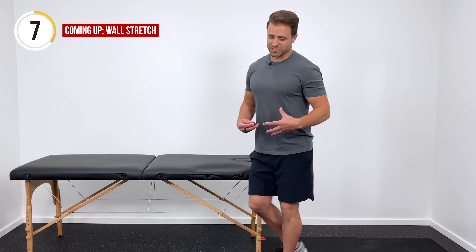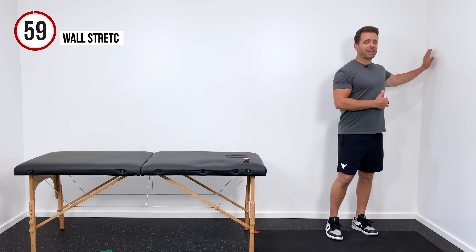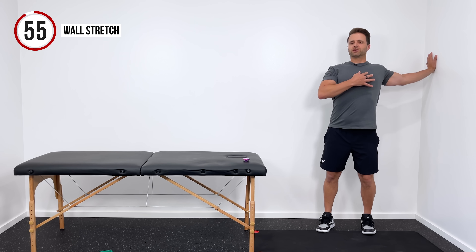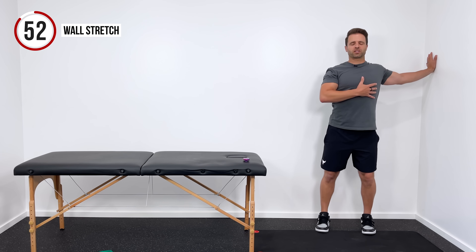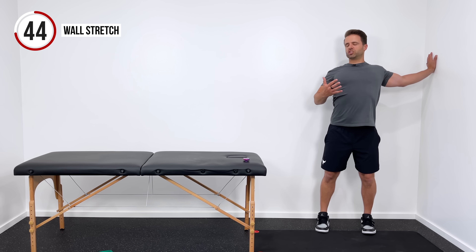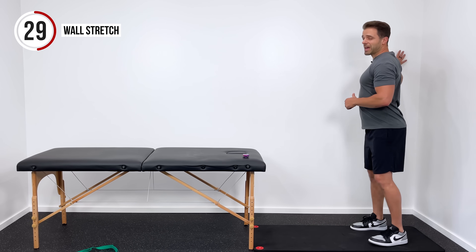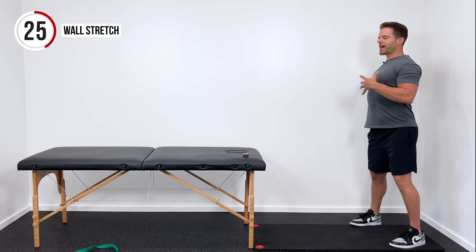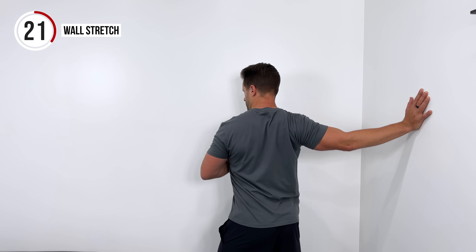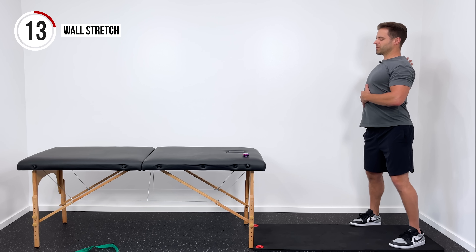Our next two stretches are going to be especially useful if you spend time at a desk or hunched over in this position. The first one's going to be for your chest and shoulders. Take your left hand and put it on a wall, then rotate away from that just until you get a really good comfortable stretch through the front of your chest and the front of your shoulder, trying to open the chest up towards the ceiling to promote a little extension in your back as well. Hold for 30 seconds on the left side, keep the breathing nice and deep, and then go 30 seconds on the right side.